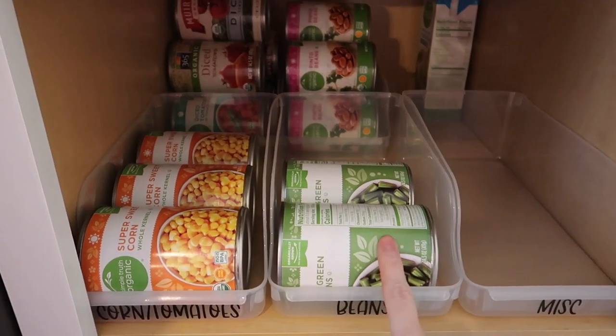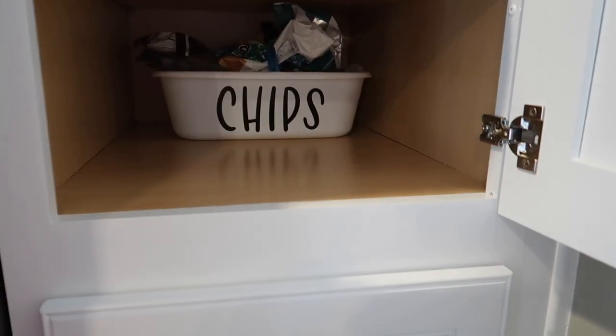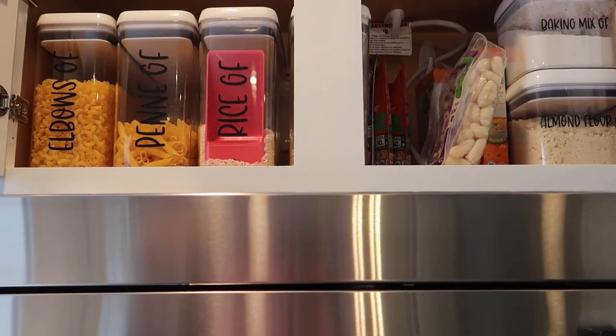I'm really focusing on the three main storage areas in my kitchen: what I call my pantry even though it really isn't a pantry, the cabinet above my stove, and the lazy susan. I'm going to be showing you how I maximize the space as much as possible, how I'm storing some food for an extra backup supply, and how I labeled everything with my Cricut Maker — so it looks nice and also so anybody else cooking or putting groceries away knows exactly where things go.